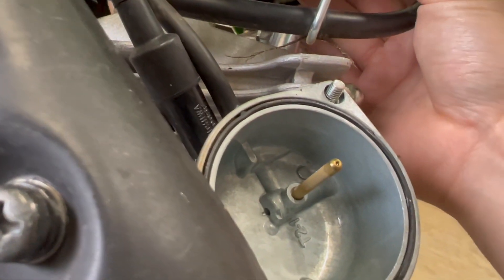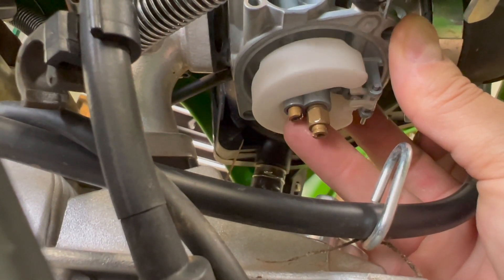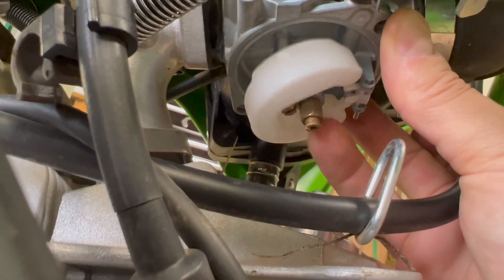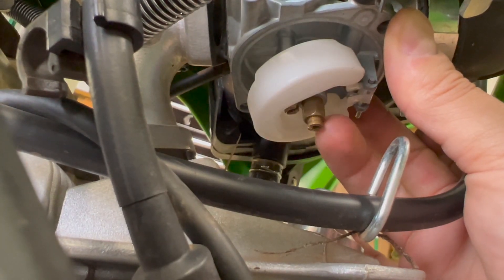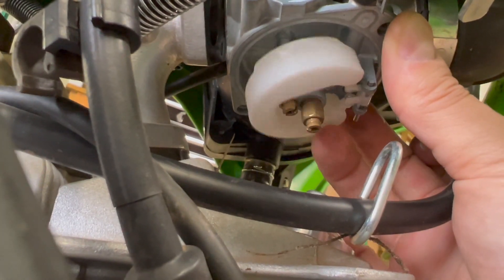Next we're going to get to that jet and pull it out. The jet on the left is the pilot jet — that's what we're going to pull out and clean. I'll probably look at the main jet too just to check, but that pilot jet on the left is what we're going for.